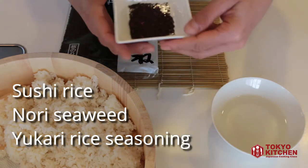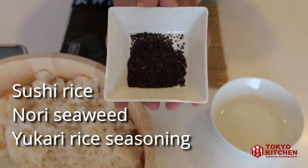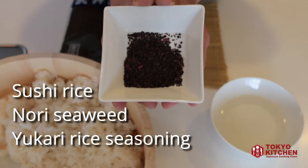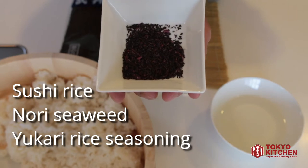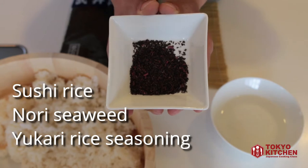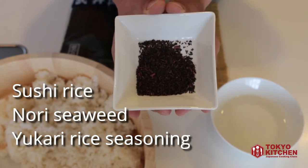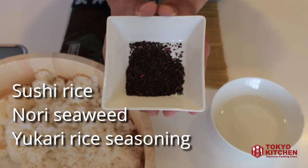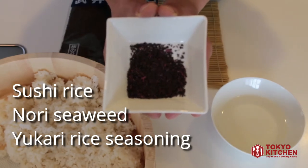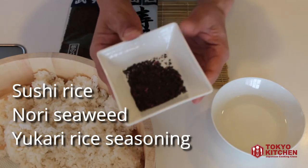And a rice seasoning called yukari to color the rice. This rice seasoning is made from Japanese red basil and salt. Because it's made from basil, it has this flowery, fruity flavor, and it tastes almost like hibiscus tea or cranberry. But if this is not available, you can use other things to color the rice — something like cooked and grated carrot for orange rice, scrambled egg for yellow rice, or minced beetroot for purple rice.